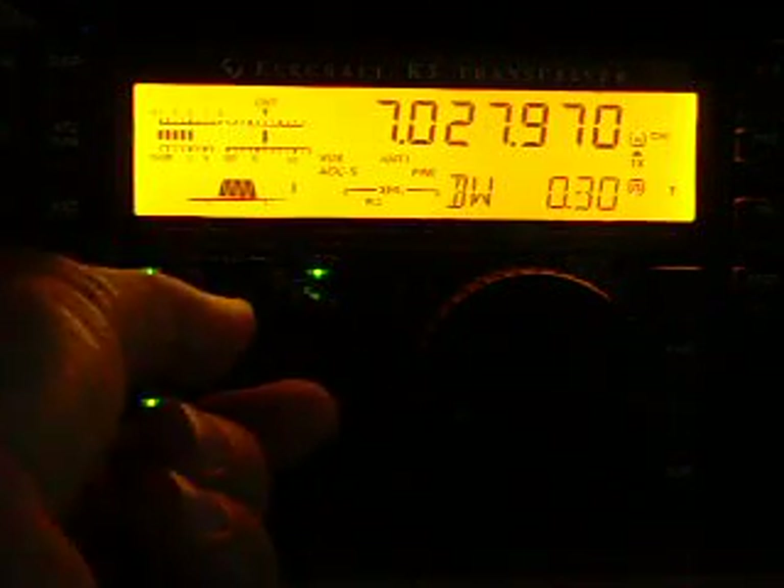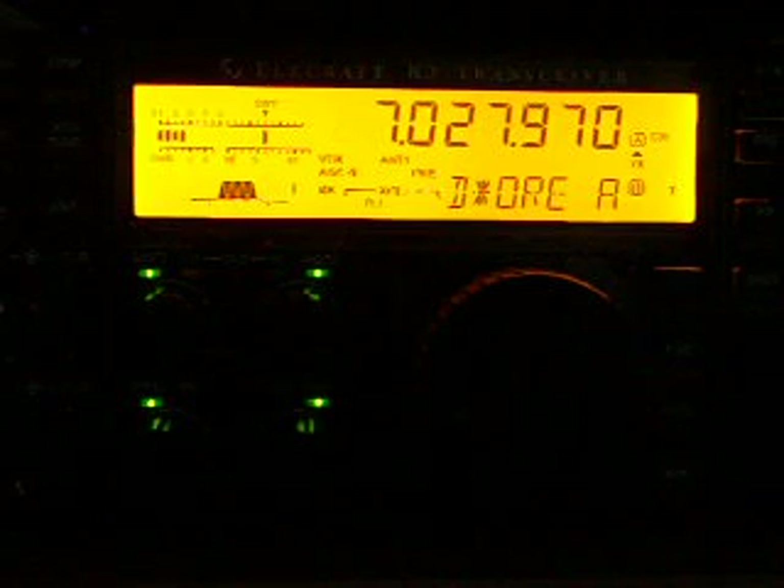Let me close it to 300. I am going to use the Noise Blanker. Not too much difference. The Noise Reduction.